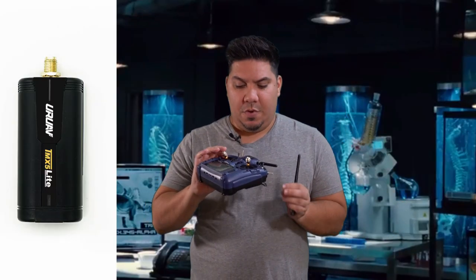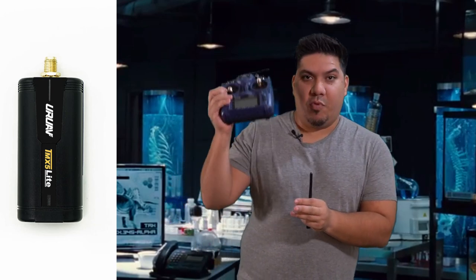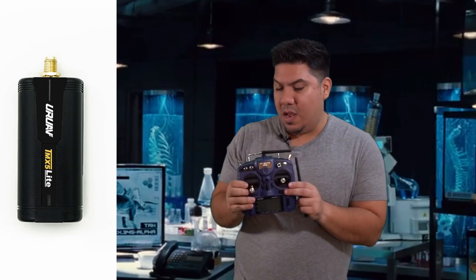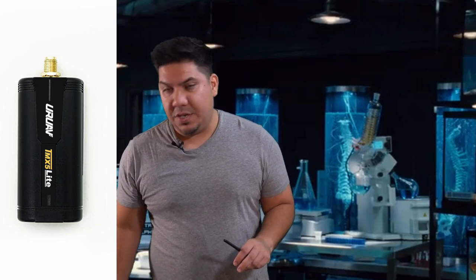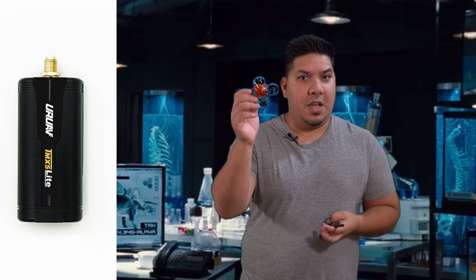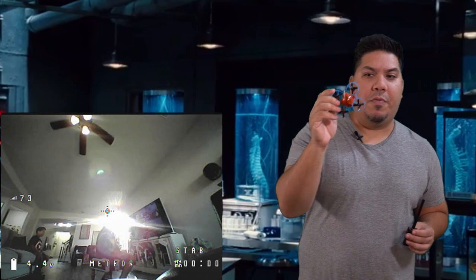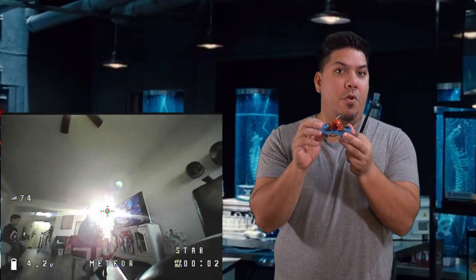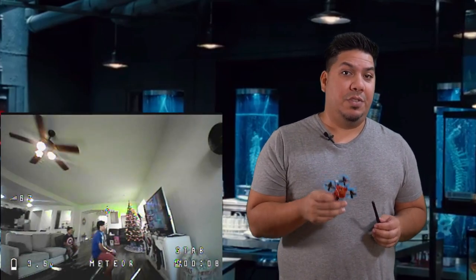Have you been flying your new FRSky X9 Lite or X9 Lite Pro like this one for a while without the ability to use a D8 protocol? Well, winter is coming, guys. And we all need to be able to fly our favorite whoops indoors, or the very popular Emax Tiny Hawk, which only uses a D8 receiver.